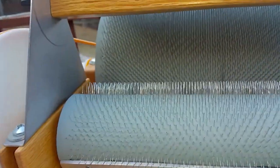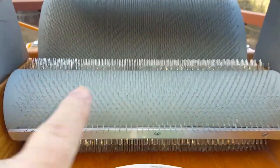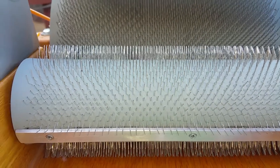It's got what's called carding cloth on it, like you've seen on flat hand carders. But the pins on the carding cloth are staggered — they're not in rows like a comb would be.